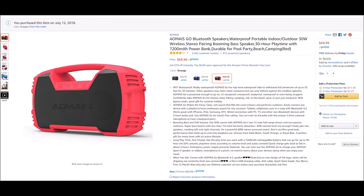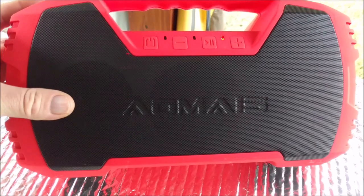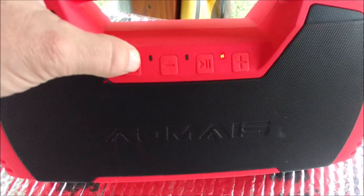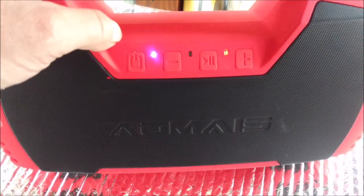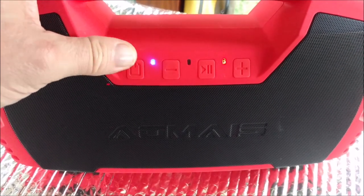I think you pronounce this thing AOMA's. This is the AOMA's Go portable Bluetooth speaker I picked up for my backyard audio and visual. Just pushing some of the buttons to show you what's going on here.